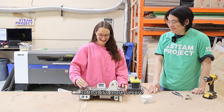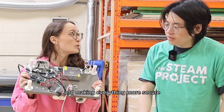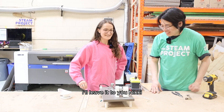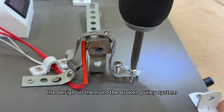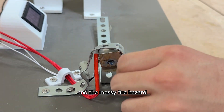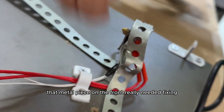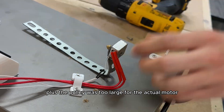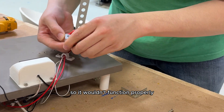We need to fix this very ratchet design so that it's more secure. Our pulley is a little bit large, and making everything more secure — I'll leave it to you, Nikki. The main things we needed to fix were the design on the front, the broken pulley system, and the messy fire-hazard wires on the bottom of the board.